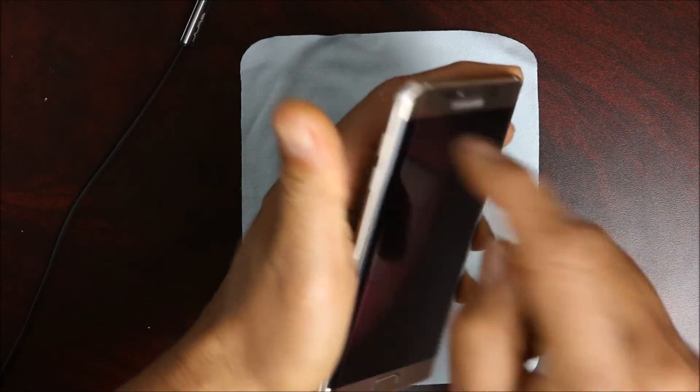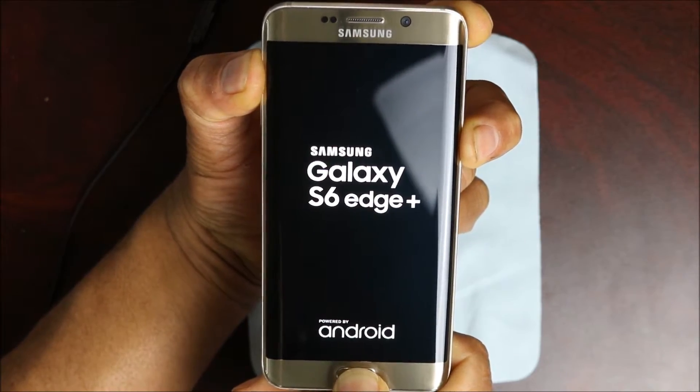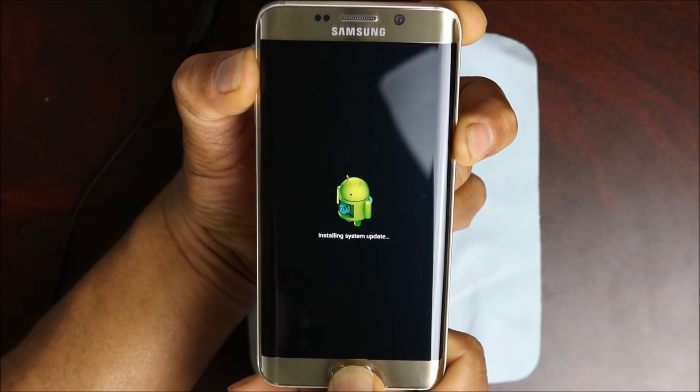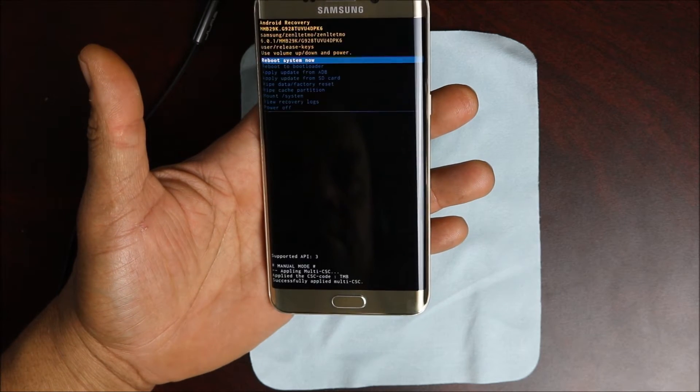The next thing you want to do is press your power button, your home button, and your volume up button all at the same time. Let it go through that screen until you get to the Android little man logo, then let it go.